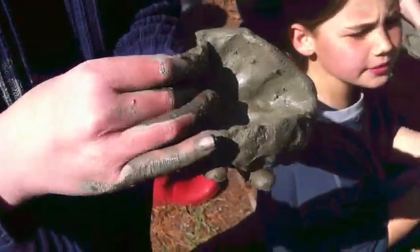There you go. Whoa, look at my hands! I'm so keeping my hands this way. And look at the awesome river clay, huh?